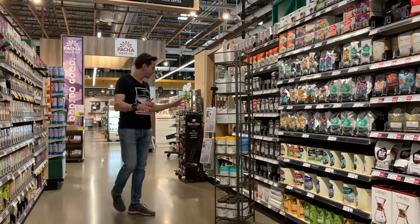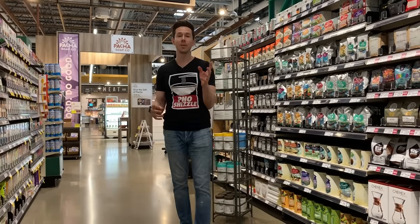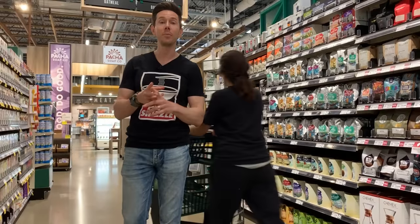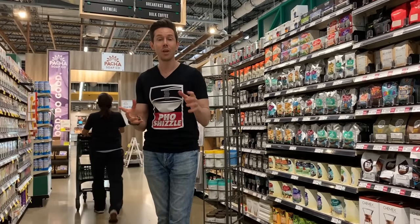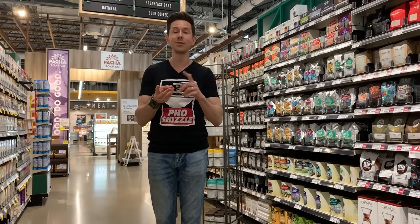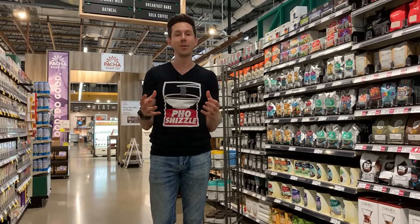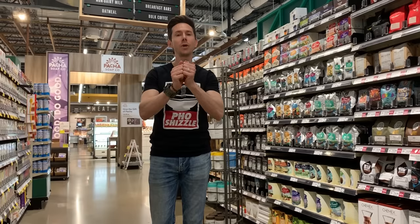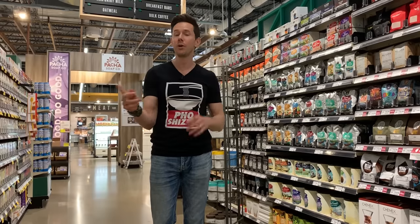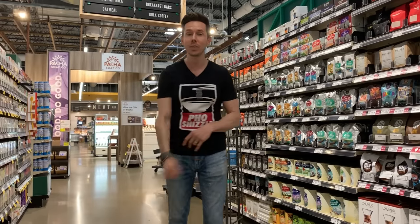Before we head over to the cold brew section, let's talk about coffee storage. I would not put coffee beans in the fridge or the freezer because coffee beans are very porous. If you put them in the freezer, they're going to soak up the flavors of the freezer — onions, carrots — and even if you put them in an airtight sealed container, the cold air forces the oils to the surface and actually ages them quicker. The same is true for the fridge. It actually makes the shelf life a lot lower. Don't do it.